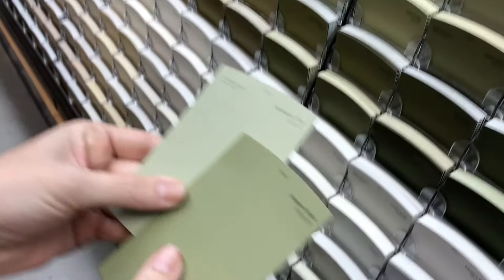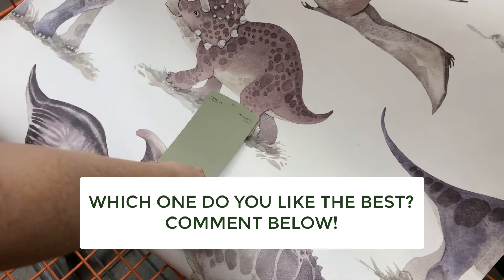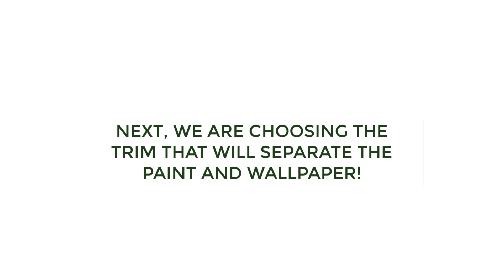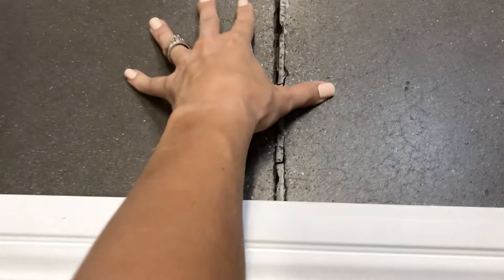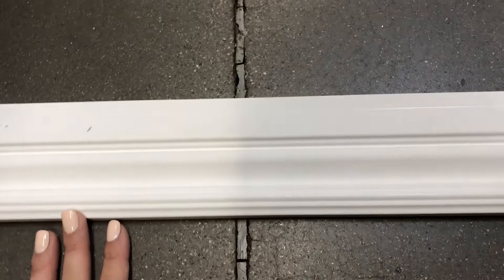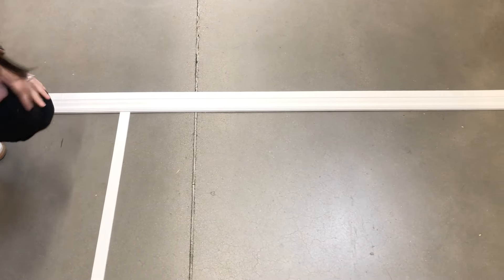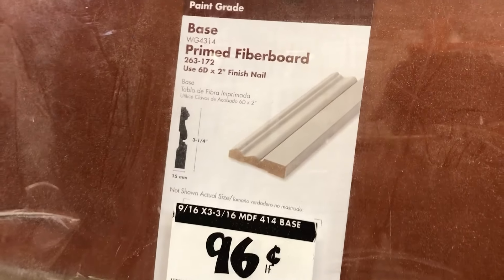We brought the wallpaper with us. Those colors are still too bright. I like this one the best — a little bit deeper. We're trying this on it, so this is going to go with the wallpaper paint. I think this is the one we settled on. This is going to be like a chair rail kind of thing, and then these vertical pieces will go down every probably two feet. It'll have a ledge at the top and then this piece going straight every couple of feet, and then the green paint below.